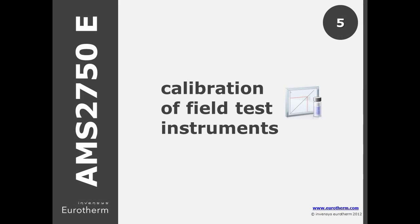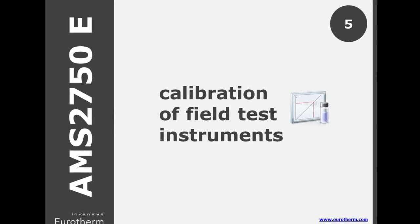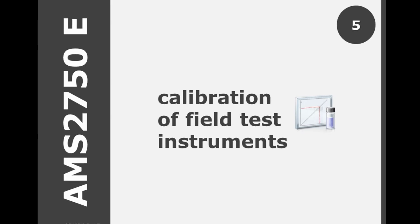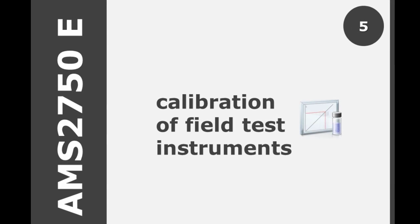For calibration of test instruments, D stated a minimum of 3 points: minimum, mid, and maximum. In E, this has now increased to 6 simulated inputs — minimum, maximum, and 4 points spread equally across the working temperature range.